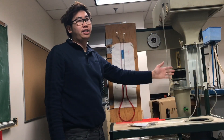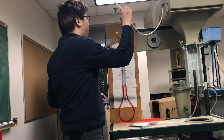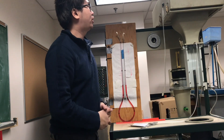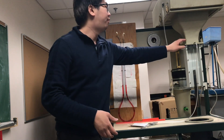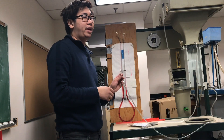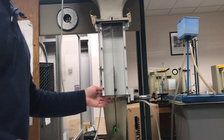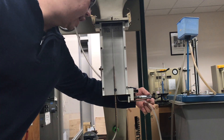In this experiment, if you want to measure the pressure of the tank, this tube is connected to the tank of the air bench. You connect this tube to the manometer, read the water height, and then you can measure the pressure of the tank. You repeat the same procedure for the inlet pressure. This other tube is connected to the Pitot tube right here.